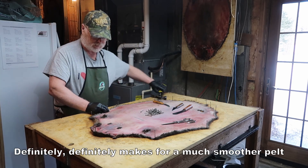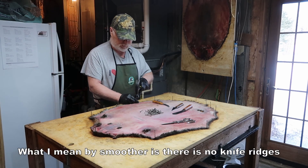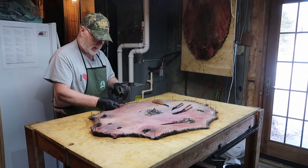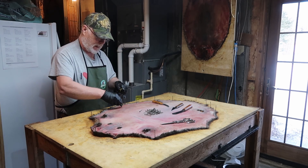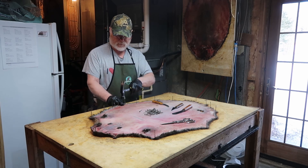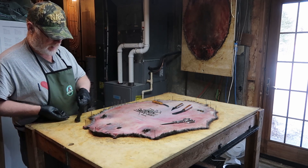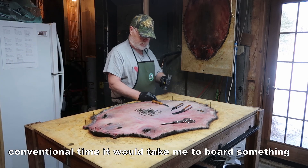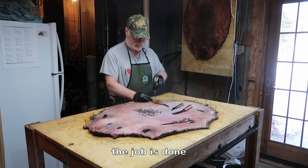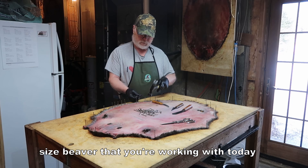It definitely makes for a much smoother pelt. What I mean by smoother is there's no knife ridges or anything in it — it's pretty smooth straight out. Boarding time is very quick, actually. Compared to conventional time it would take me to do something, because basically the job is done. It's just a matter of tacking it out for the size of beaver that you're working with.